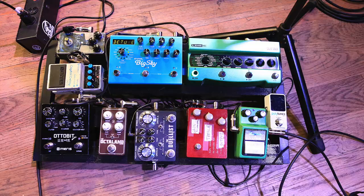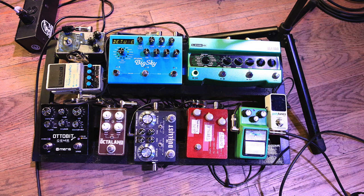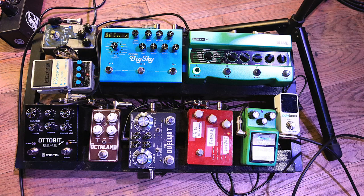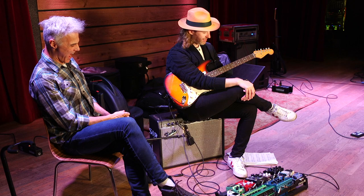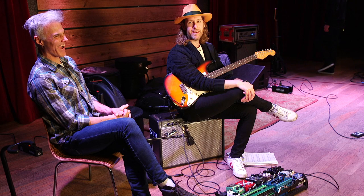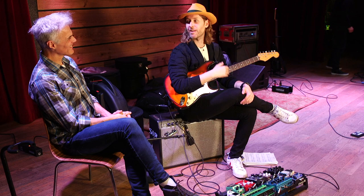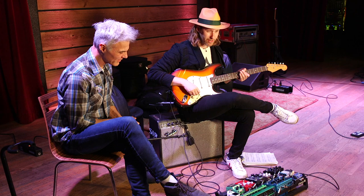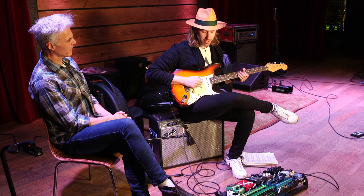Which gets us to your fairly modest pedal board. So tell me, bring me through the signal chain. Sure — just a little disclaimer that it's a little weird, just like when I told you I've been playing this Tex-Mex Strat. Everyone's got their own path to their sound — copying someone's rig is not necessarily going to get you the same sound. It kind of starts here with the guitar and the heavy strings.